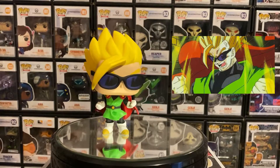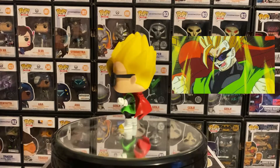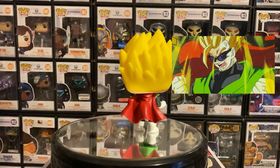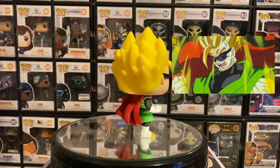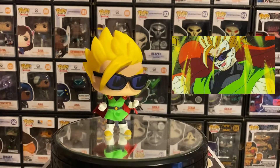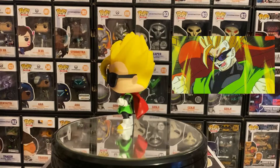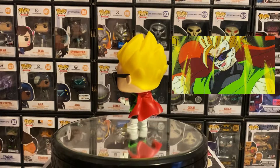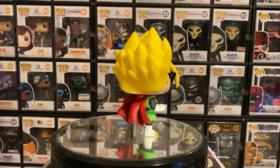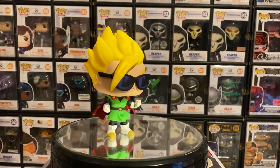This is Super Saiyan Gohan in his Great Saiyaman outfit. The cape has that blowing effect — it's not just down and plain, so at least it has that cool effect. The hair is really nice with great detail. The one thing I want you guys to notice is the sunglasses — they really make the pop look awesome because of the shading effect, making him look very cool. I'm surprised they didn't do all black; the tint color is a great idea, almost like an Asian-style tinted sunglasses look. I really hope they do a Great Saiyaman one with his helmet too.